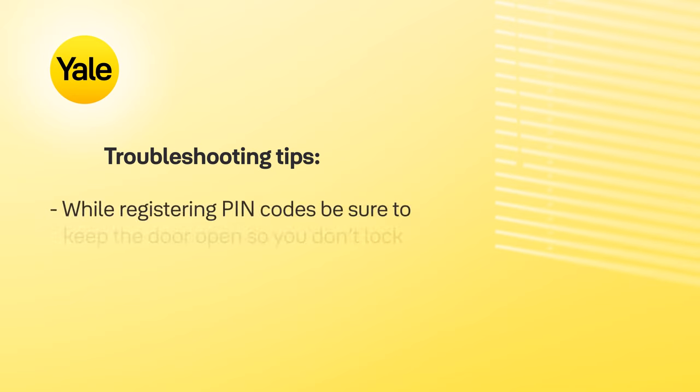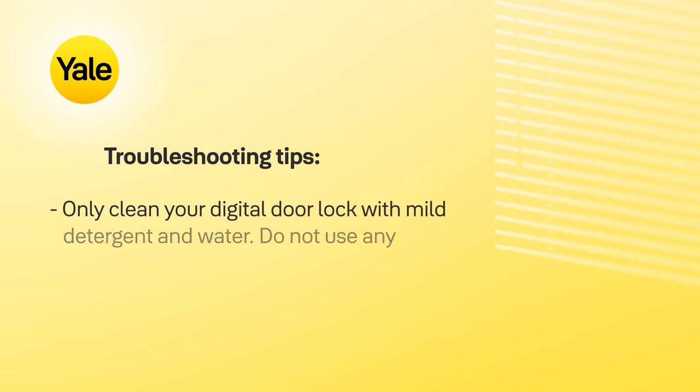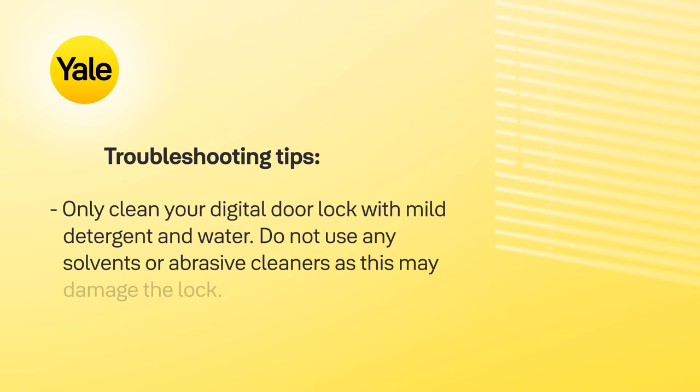While registering PIN codes, be sure to keep the door open so you don't lock yourself out. Only clean your digital lock with mild detergent and water. Do not use any solvents or abrasive cleaners, as this may damage the lock.